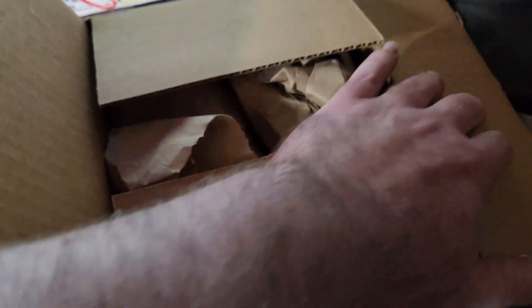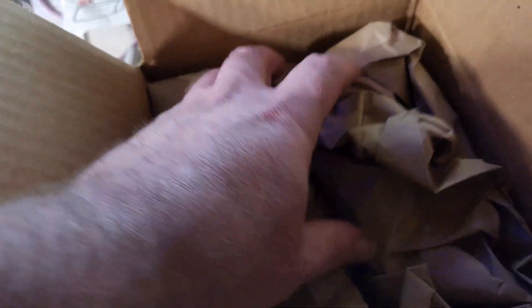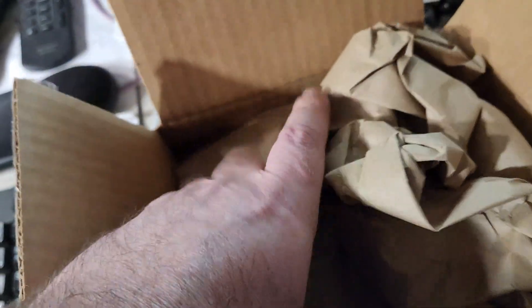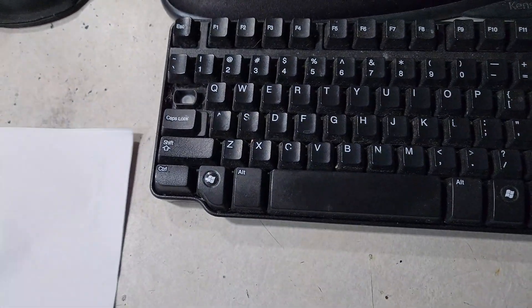Man, I can't believe this thing came this quick. I ordered this on Monday and this bad boy is already here. This is insane. Let's see what we got here.